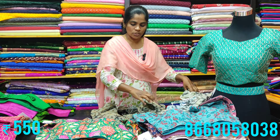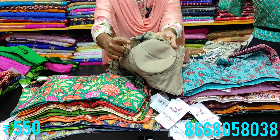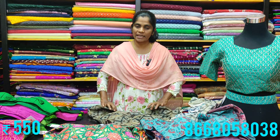Now moving to padded blouses — these are on display with padded design. Size available is 36, and the sleeves are elbow sleeves. The next range is priced at 600 rupees and features a beautiful front design.